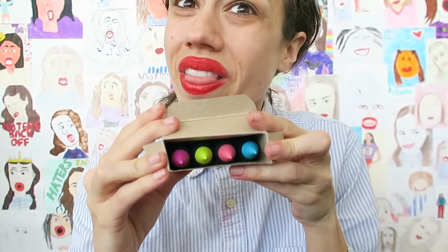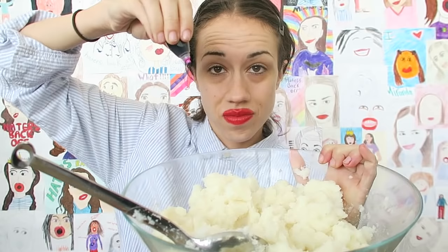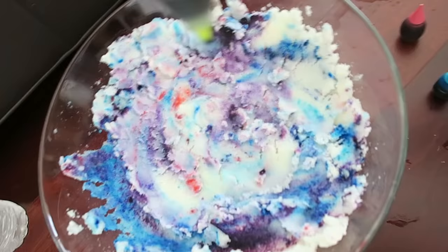Look at those neon food colors! First things first, we'll get some purple in there, and then the blue. Now they look really galaxy!